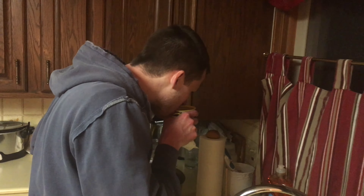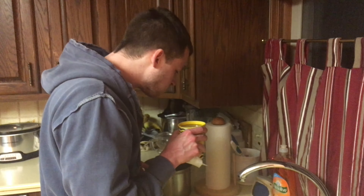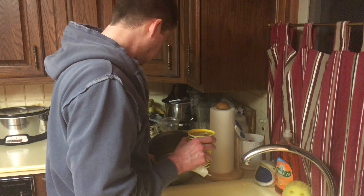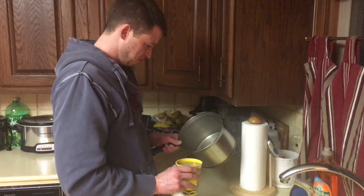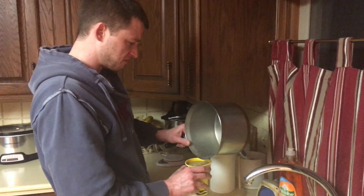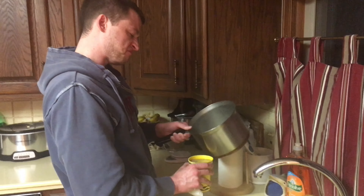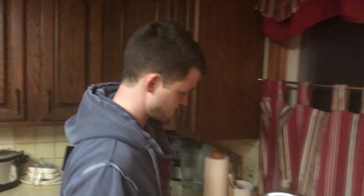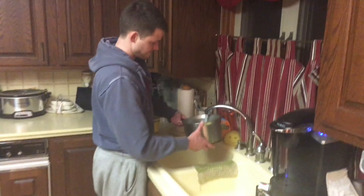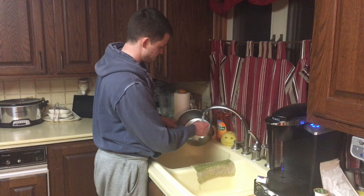Alright, do a taste test. Looks like chocolate milk. It's not the best. It's pretty gritty. And that's how you make sock tea at home, folks. That's right. I'm proud of you guys.